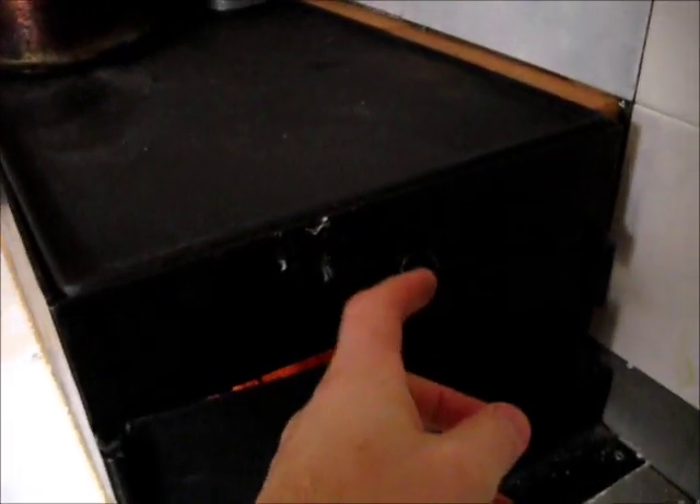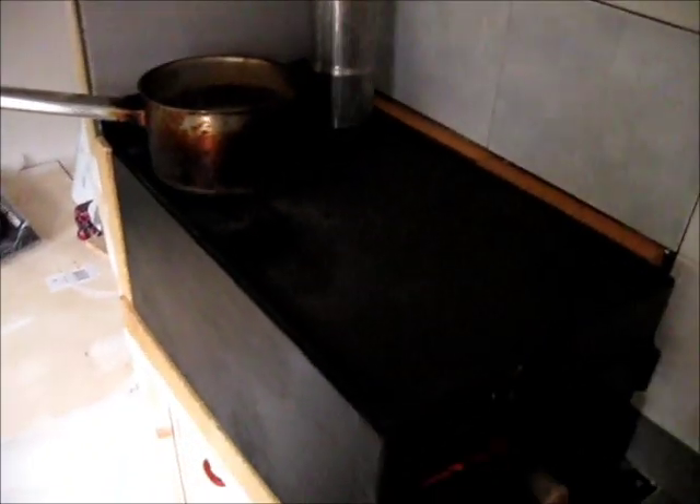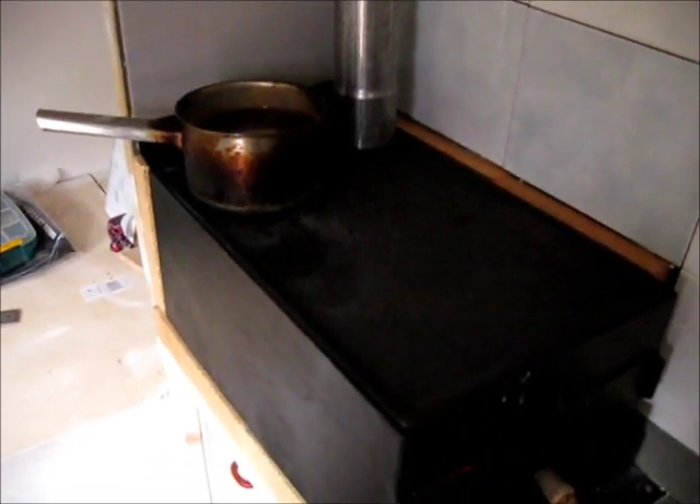And here is a damper. When you pull it like that, all the burning gases go straight to the chimney. You can use this position when you want to cook only with one plate or when you're starting the fire. And when you pull the damper back, the burning gases flow under the cooking plate, make a circle and then go up. And here you can fit quite a large pot to heat some water for washing.